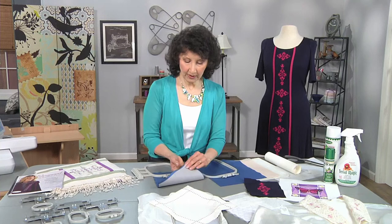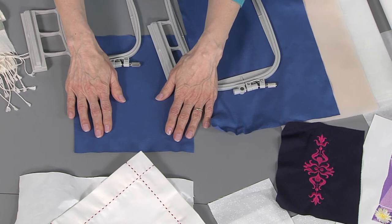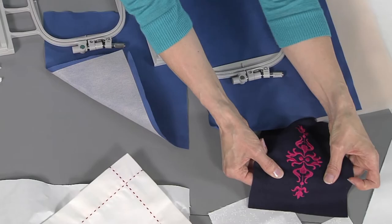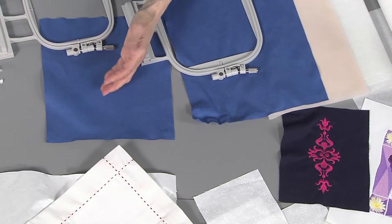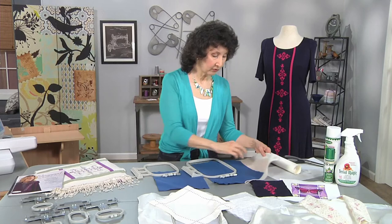I've got a sample here showing another way that's used. We've got a stretchy fabric here — look how it stretches. When you embroider, in order to prevent puckers, you want to eliminate 100% of the stretch. So if you're using a stretchy fabric, you need to do something on the stabilizer side, on the backside — maybe two things, like I did here — to keep that fabric from stretching so it no longer has that stretch factor. I used a mesh stabilizer; this particular one is fusible and works really well for a knit.